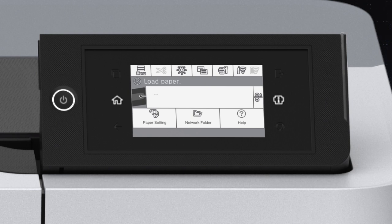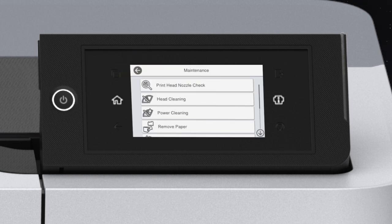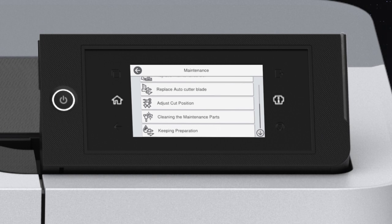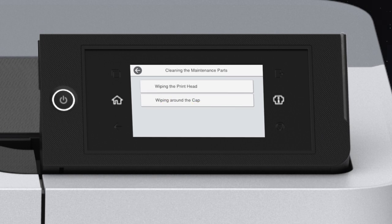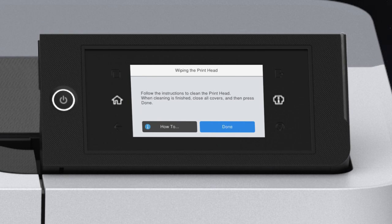Before you begin, review the notes, cautions, and warnings in your user's guide. Tap Menu, then Maintenance, Cleaning the Maintenance Parts, Wiping the Printhead, then Start. The printhead moves to the cleaning position.